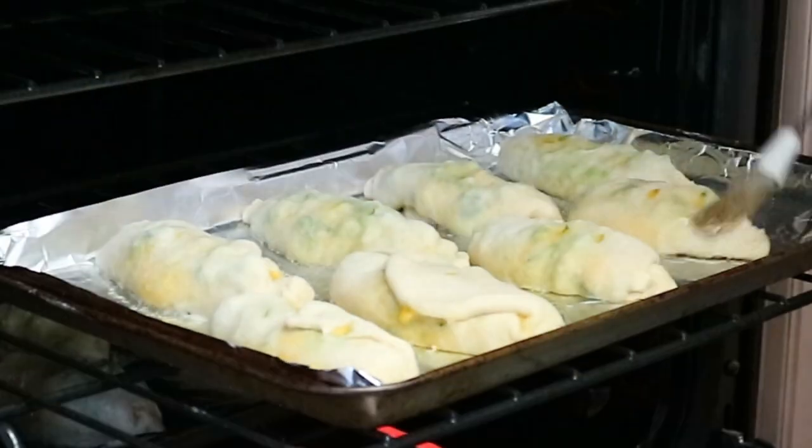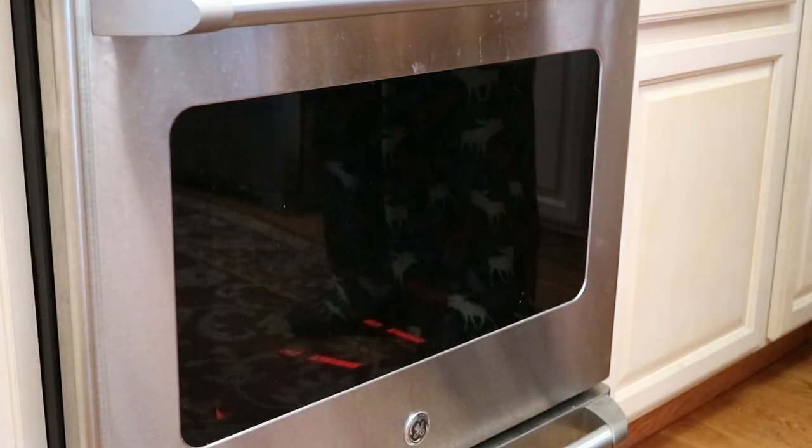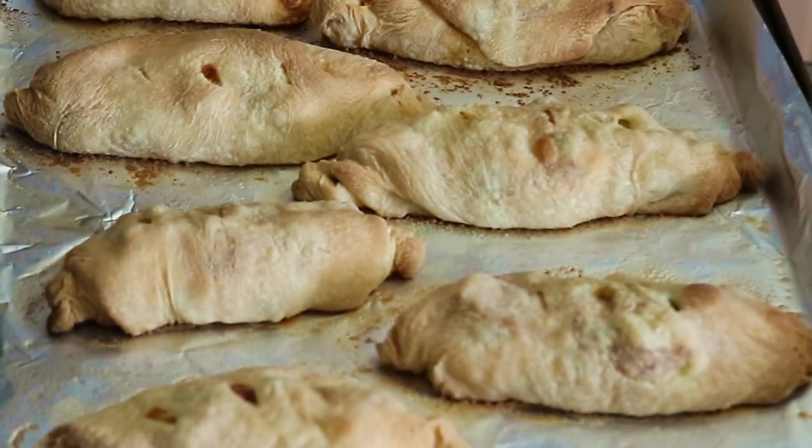We take them out and brush them with more unsalted butter, rotating them so the ones that were in the back are now in the front, and then cook those for another 15 minutes or until they're nice and golden brown.